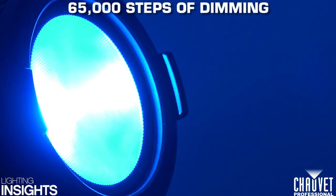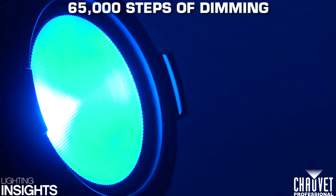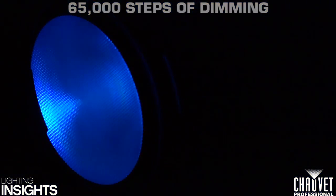Well, unfortunately not. The problem that happens with 16-bit dimming is because you're using two channels to create the dim. You have a first channel with 255 increments of dimming and a second channel that produces 255 increments of dimming in between each of the 255 increments on the first channel. This gives you a total of 65,000 steps of dimming in the LED fixture — so a lot of control to be able to dim with.